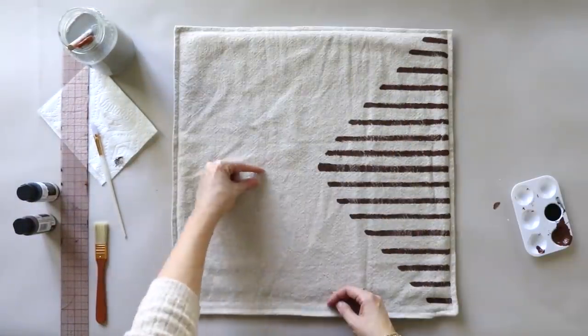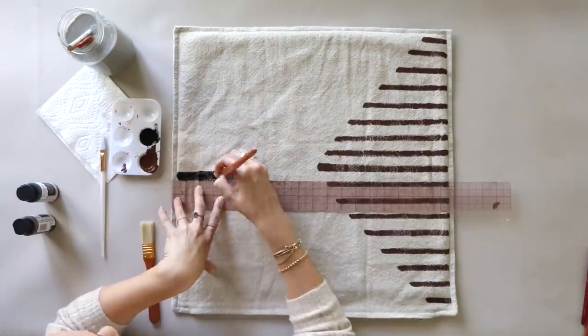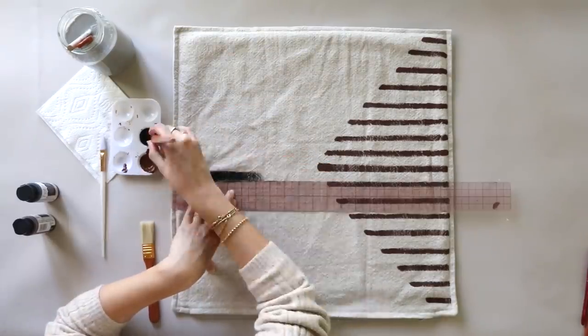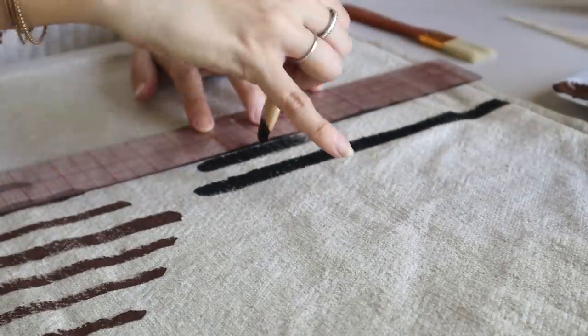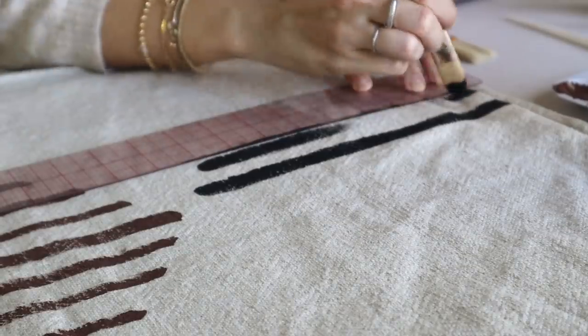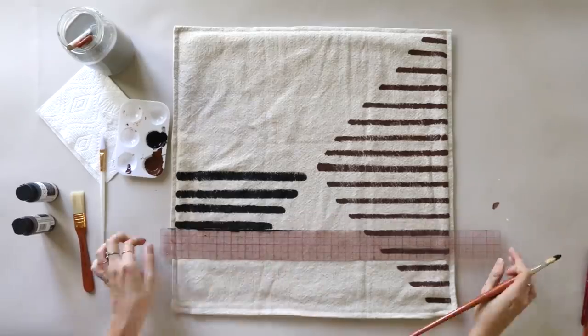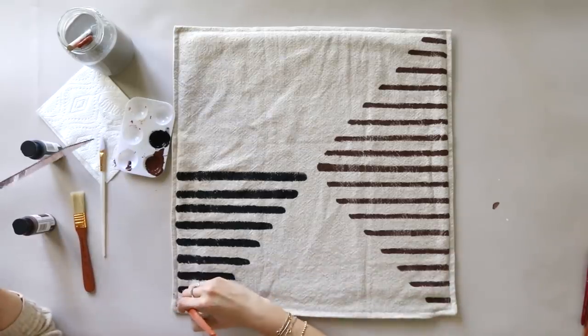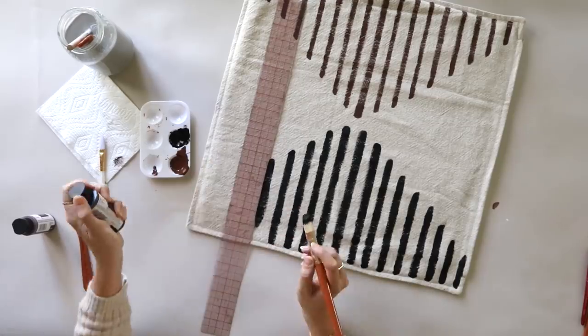On the other side I want to do black, but with thicker lines — not identical to the brown side, just a little thicker and different. I'm using a slightly wider brush and the same method with the ruler, going in between those lines. I actually went back and made these lines even thicker because I wanted there to be a clear difference between the two sides.